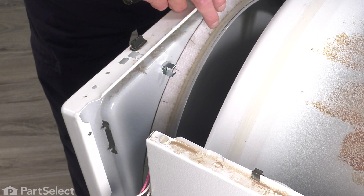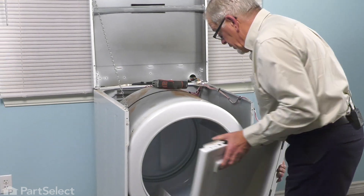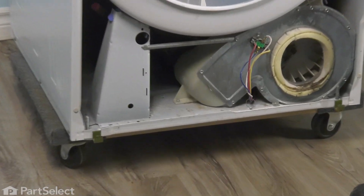Now we can tilt the front panel down and remove it from the cabinet. Just tilt that front panel forward, then lift it off of the two clips located on the bottom that fit into two slots on the bottom of the front panel. We're just going to set that aside.